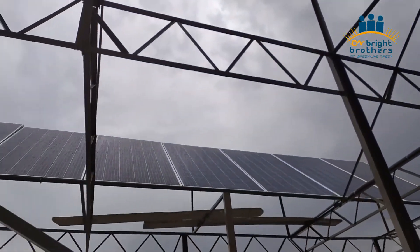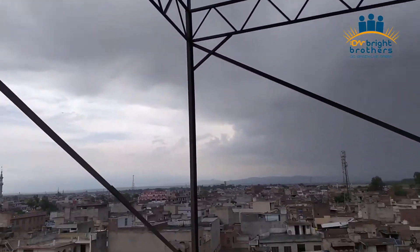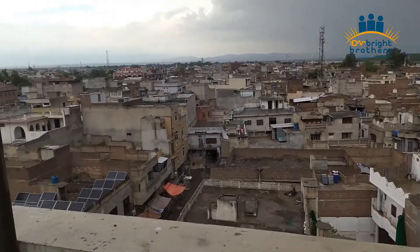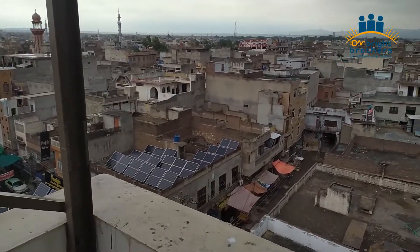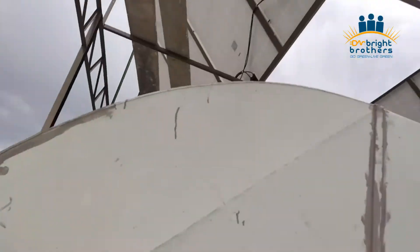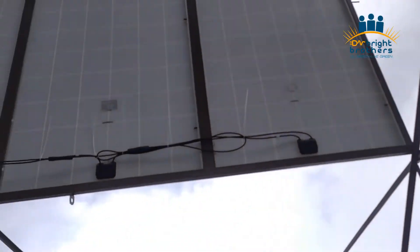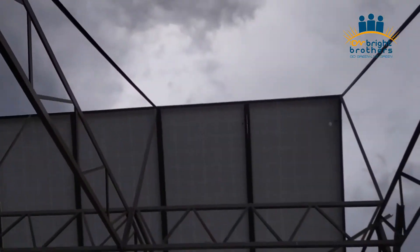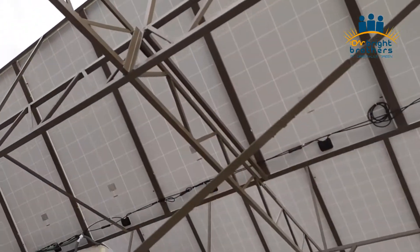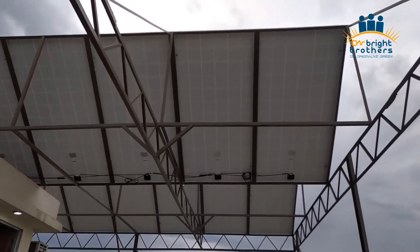I will try to share production data in another video so you can see the output. The panels' side is facing south. I can see that some people mix different panel brands and try to use them together, but mixing panels is a problem because production is very negatively affected. When you install the same voltage panels in a string, you get maximum performance.